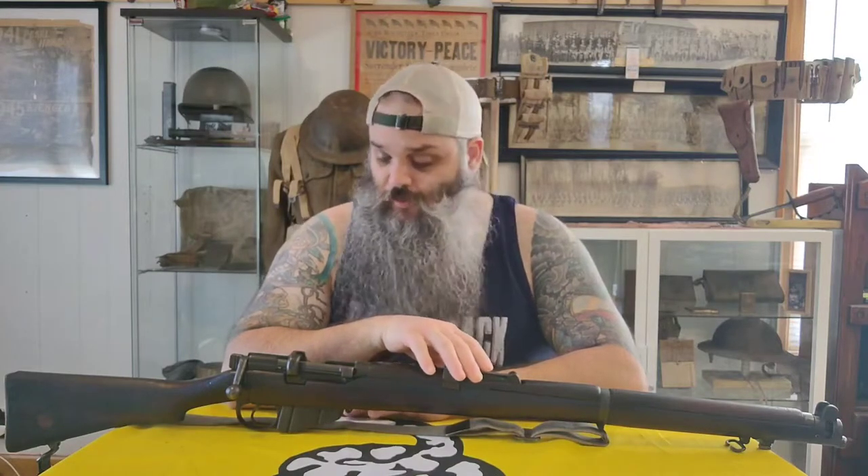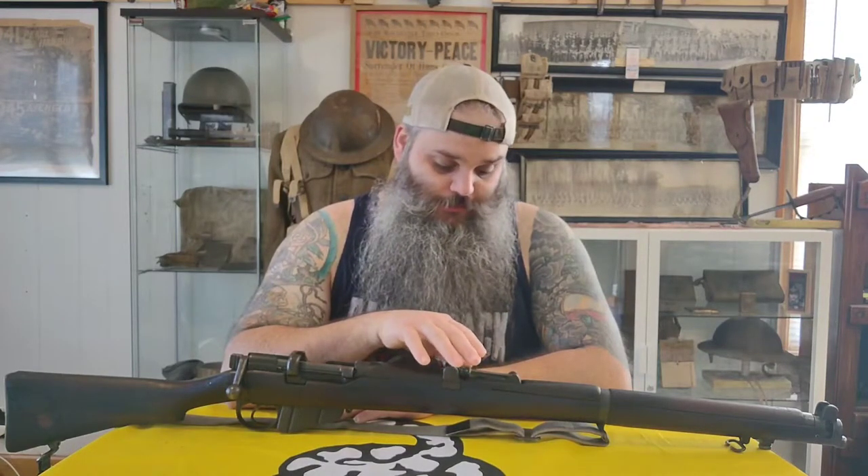Welcome back to the channel. Today we're going to take a look at this 1916-dated SMLE, or the Short Magazine Lee-Enfield Number One Mark Three. The SMLE was in service from 1904 until after World War One, and it is the predecessor to the MLE, or the Magazine Lee-Enfield.